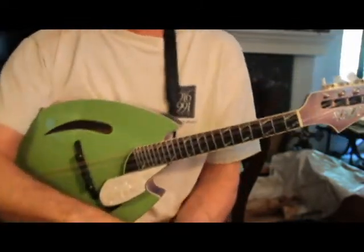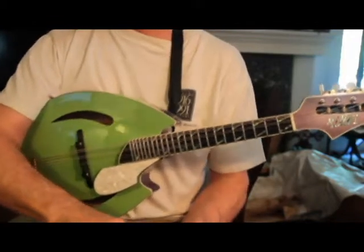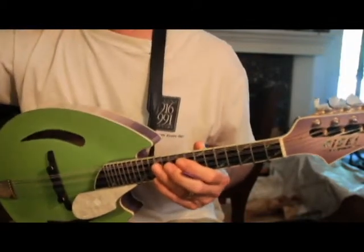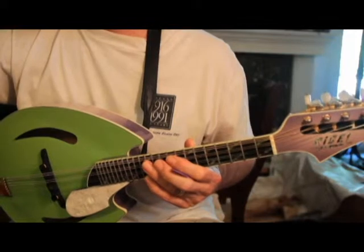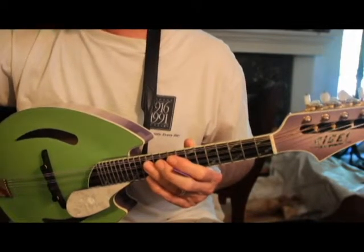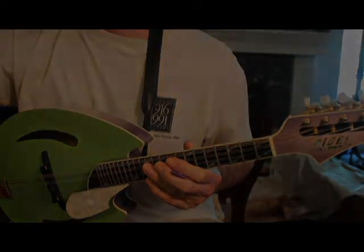We can open up the entire fretboard and play the entire range in any key that we want to, using this methodology I've come up with. In fact, you don't really even have to read music — it would be a help but it's not an absolute requirement. If you have a good enough ear, your ear can carry you using these charts.